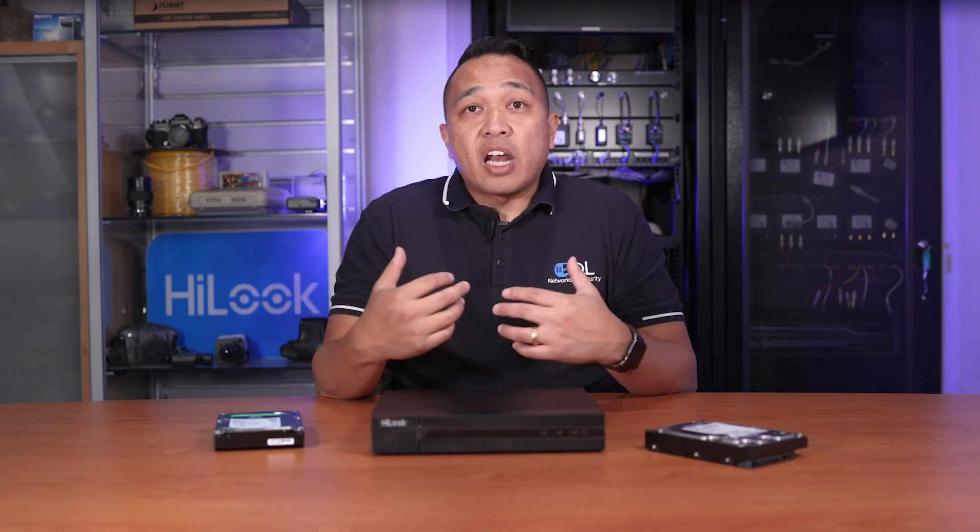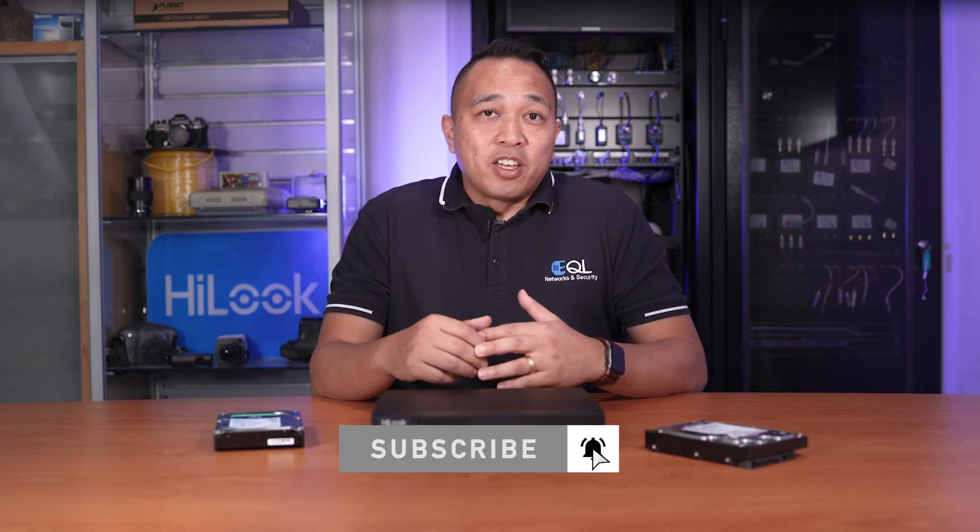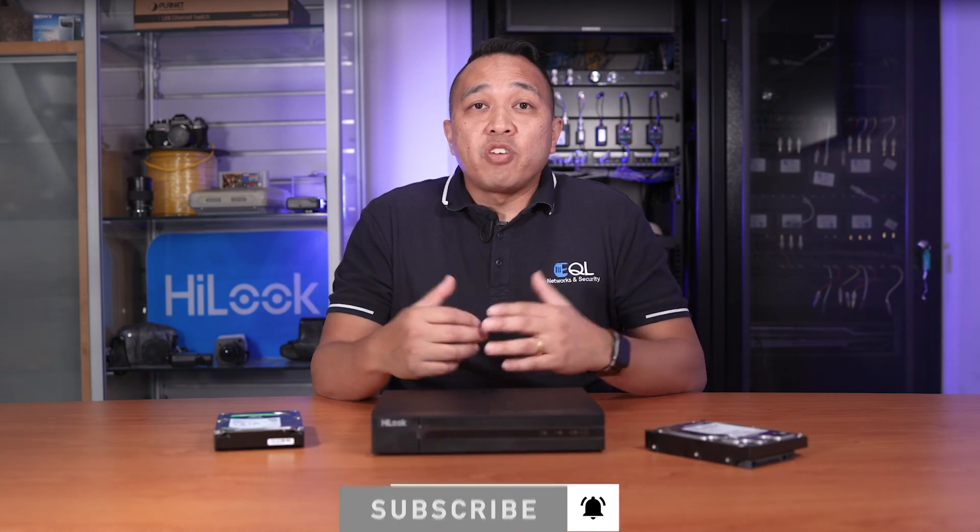In the next video, we're going to go through what tools you need and how to install a CCTV camera. If you found this video informative, don't forget to give us a thumbs up and click on the bell to subscribe. This will allow you to get notified of our latest product reviews and tips designed to save you time. At EQL, we're always here to help and support your business.